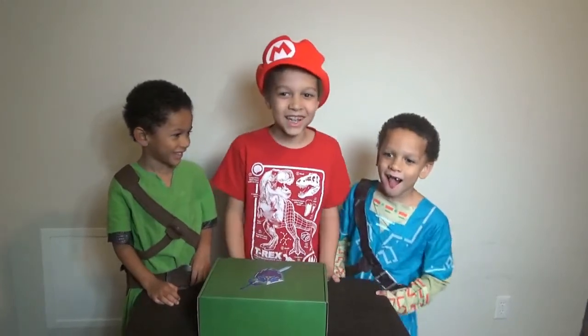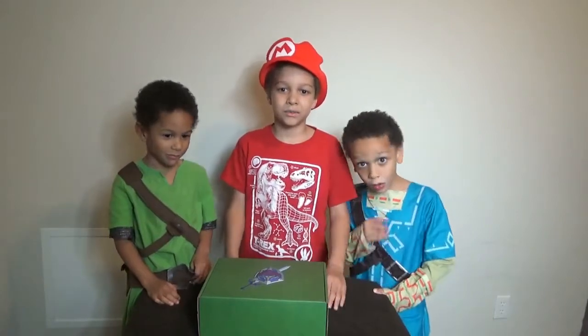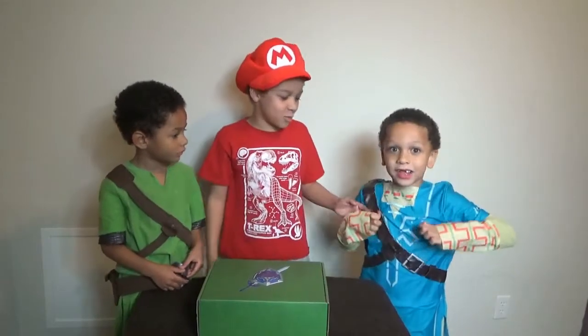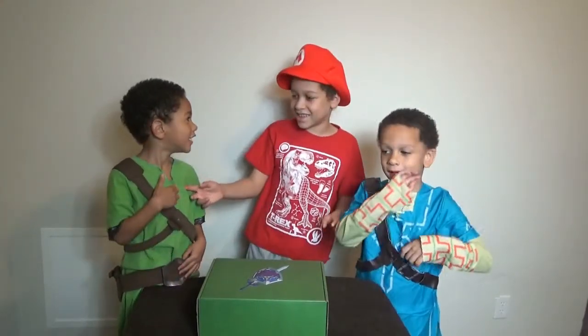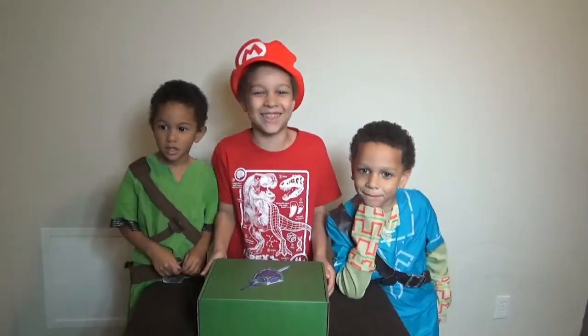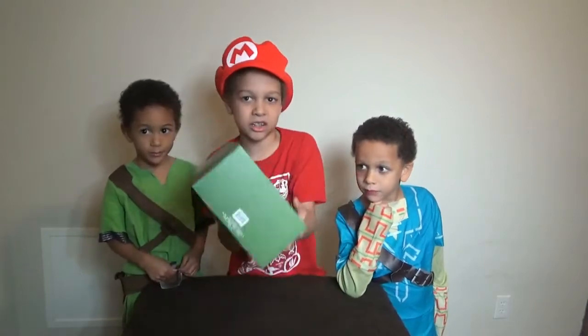And today we're gonna be unboxing the Zelda box! Yeah, the Zelda box! And I'm Mario, and this is Link. And this is what the box looks like.